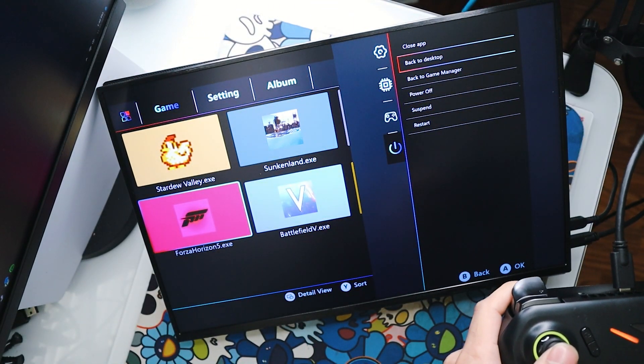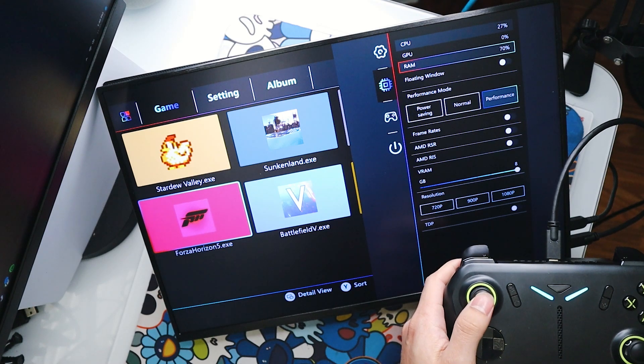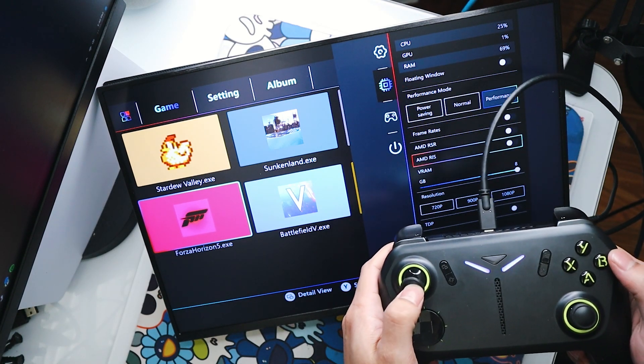For instance, when I first started using this, it put me on a screen where I needed to use a keyboard, and I didn't have a keyboard plugged in. There is a way to pop a keyboard up when using the software part of this, but the software is actually a little bit wonky and I think they could use some work, although you do have some quick menu buttons on the controller and a controller-to-desktop mode button as well.